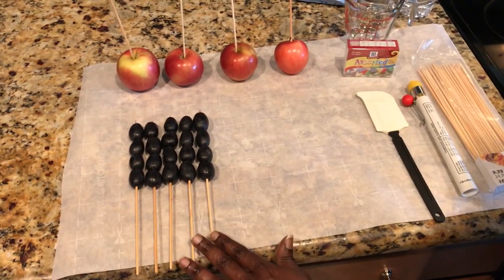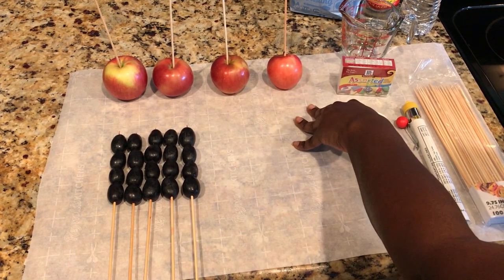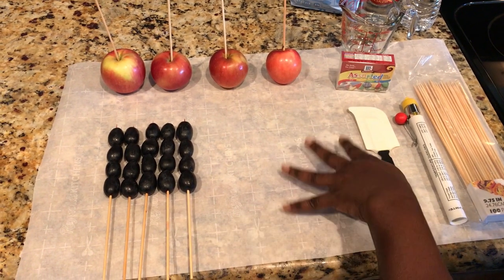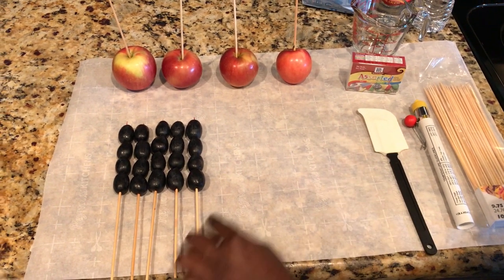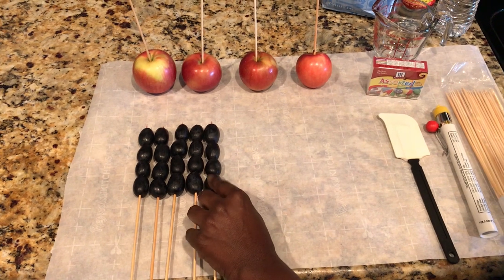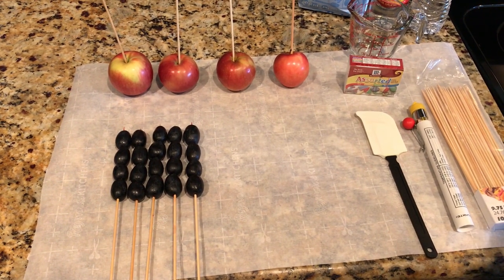I've already placed my fruit on skewers. I have grapes and apples, and these two are some of the most convenient fruit to use because of their skin — they have a tough texture, which allows the candy to stick a little bit better.